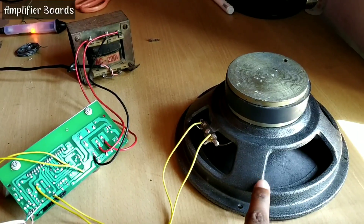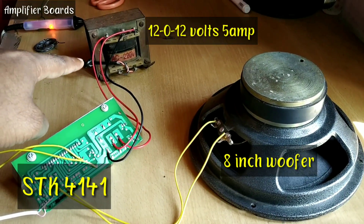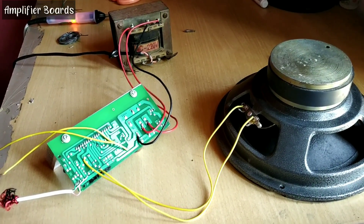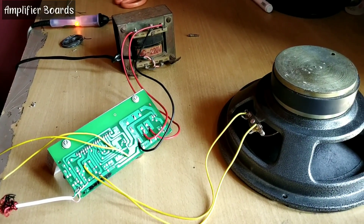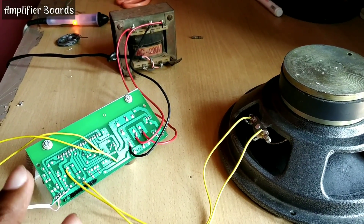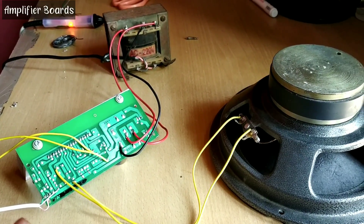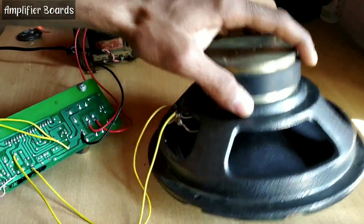I am using an 18-inch woofer with the board and a 12-0-12, 5 ampere transformer. I am not using any kind of bass or treble board here, and not a 24-0-24, 5 ampere transformer. If you use a 24-0-24, the sound would be crystal clear and very good quality. That would be a great combination with this board. Thank you.